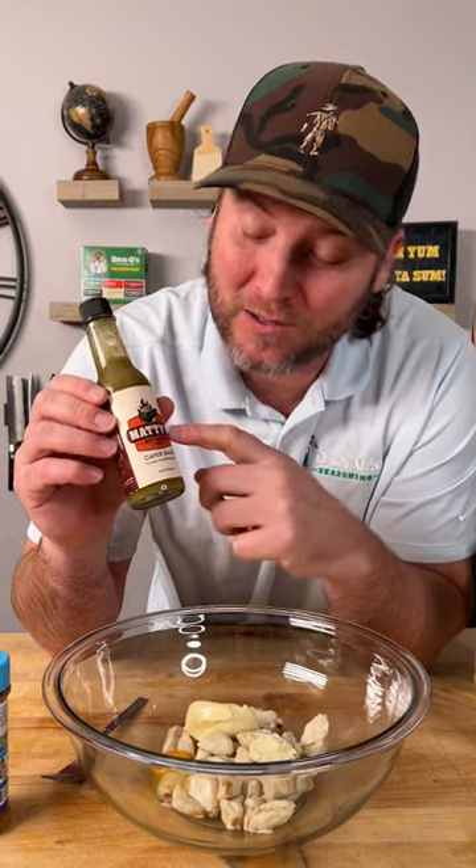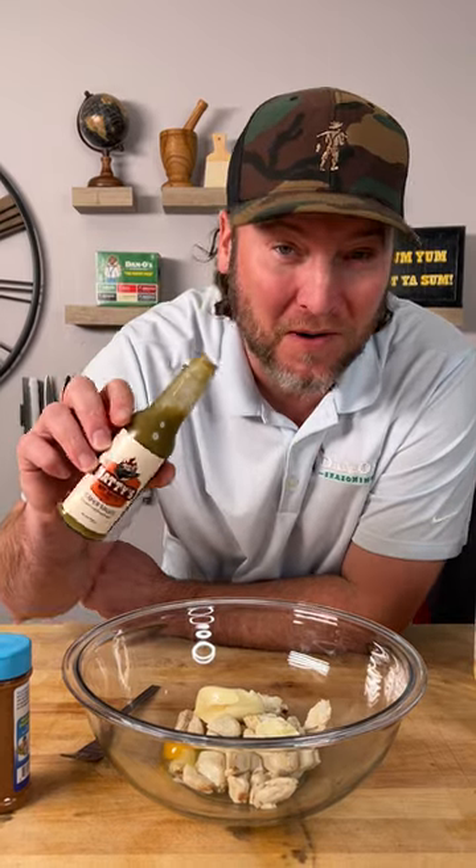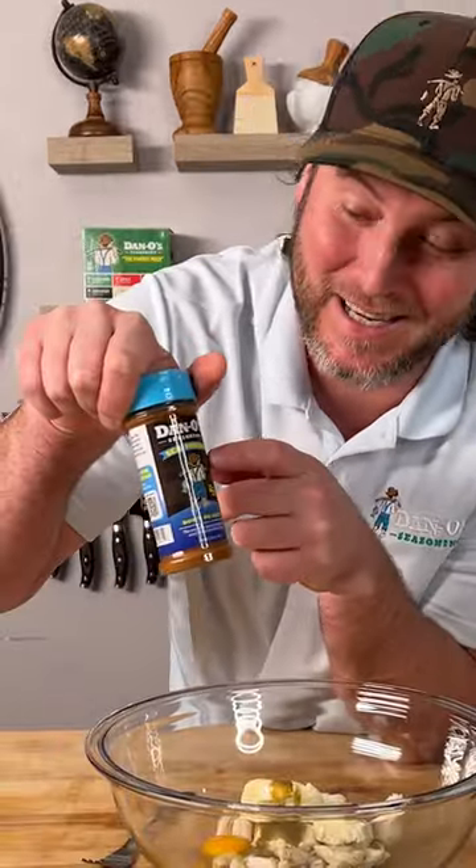Now we're going to use a hot sauce — this is a caper sauce by Maddie's. I'm telling y'all, this is a totally unique flavor and it's probably perfect for a little crab cake. Now it's time to add our seasoning, and I mean our seasoning.